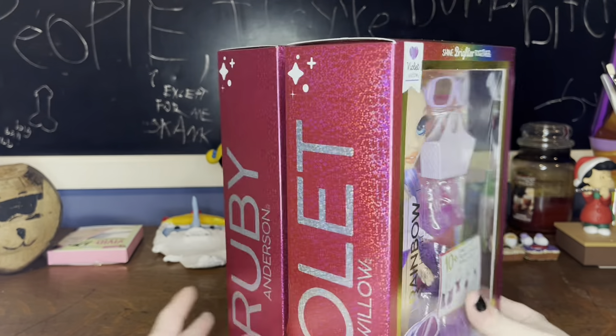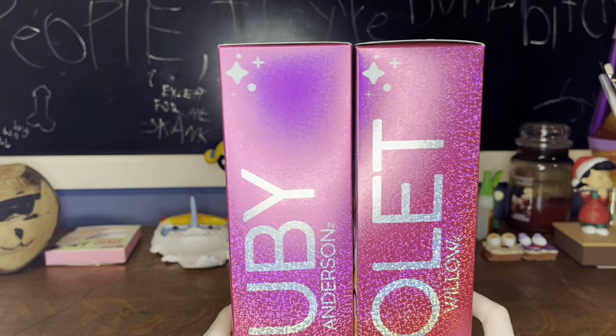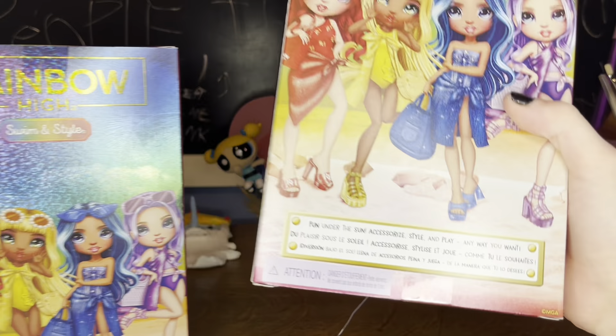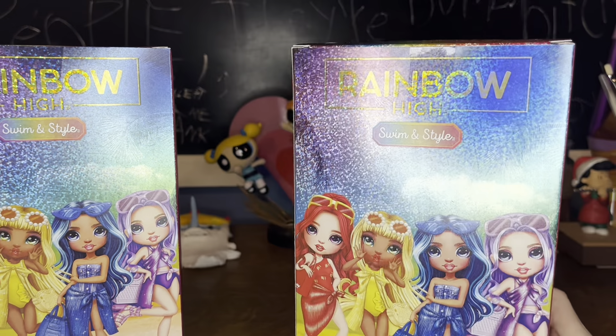On this side we have Ruby Anderson, Violet Willow — Blown Up — which I really like. And then on the back we can see the rest of the line, and it says 'Fun under the sun. Accessory, style, and play any way you want.'